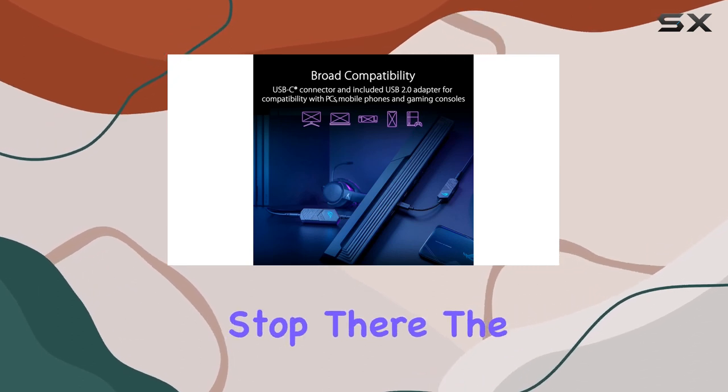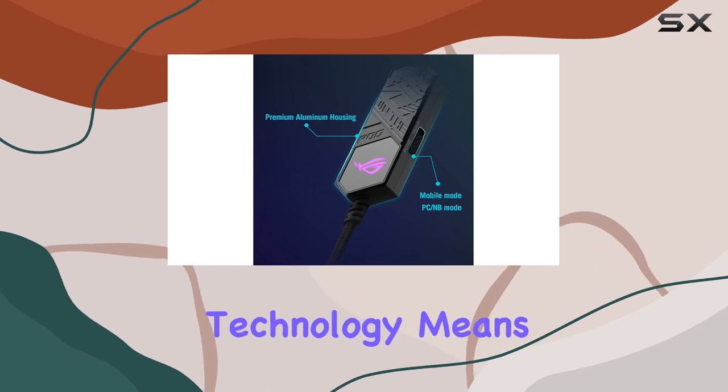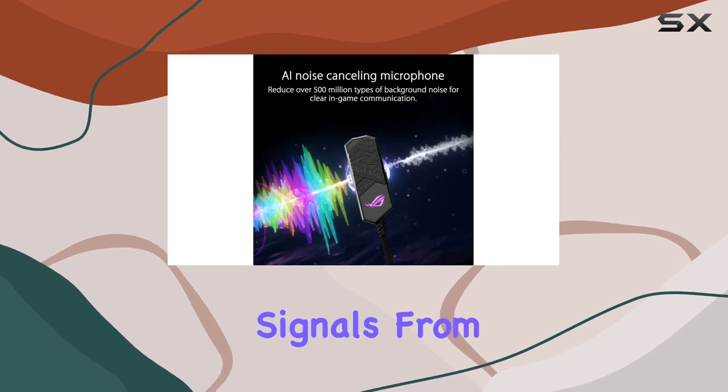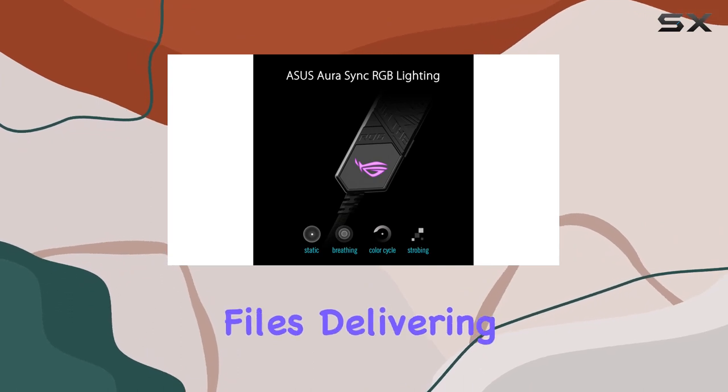But it doesn't stop there. The inclusion of Master Quality Authenticated MQA rendering technology means studio-quality sound and an unrivaled listening experience. Connect to MQA core signals from streaming services like Tidal, and witness the final unfolding of MQA music files.